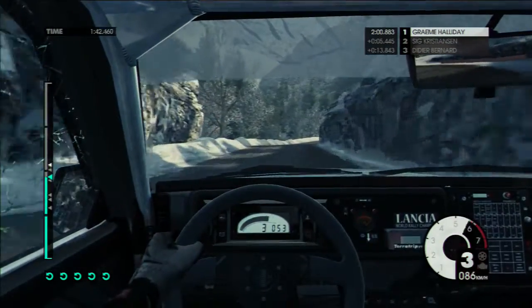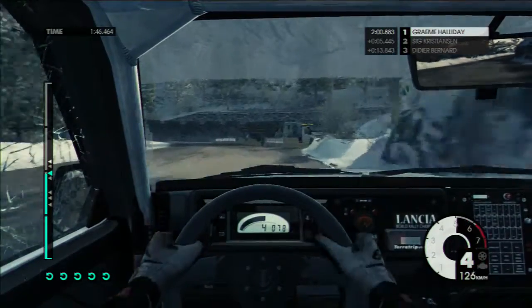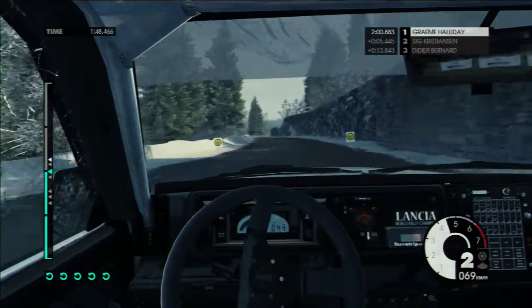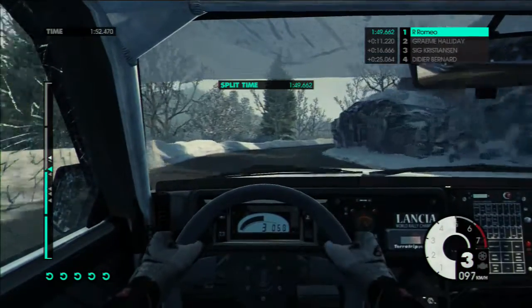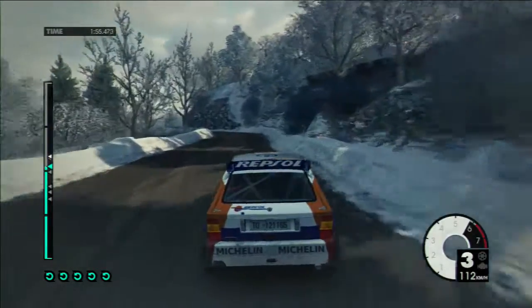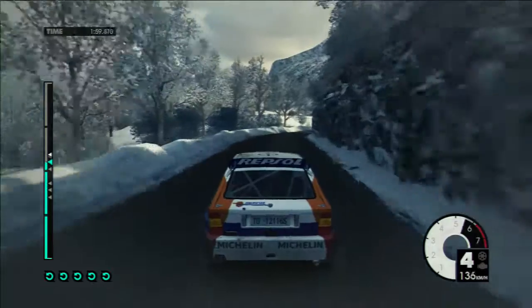40 hairpin left, 60. Right 6, 40. Left 2 cut, 40, 50. Left 6 plus into right 4 long. Into left 5, into right 6. 60, right 4, 40, hairpin left.